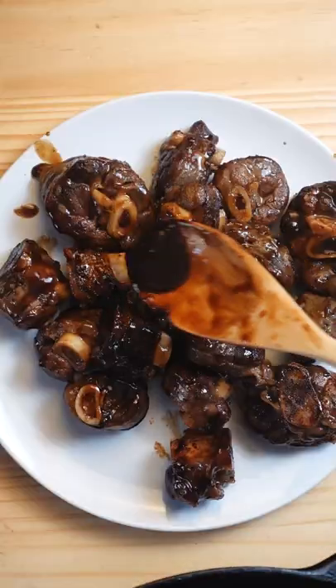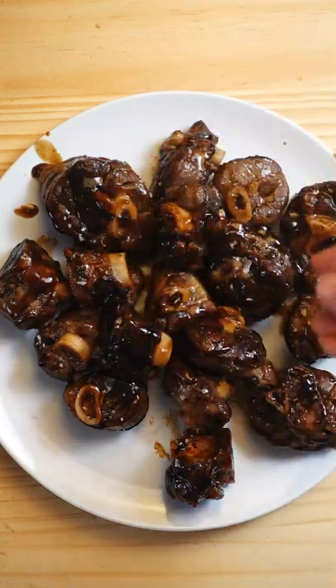By that time the lamb should be reheated. Drizzle the rest of the sauce on top and finish it off with a bit of flaky salt.